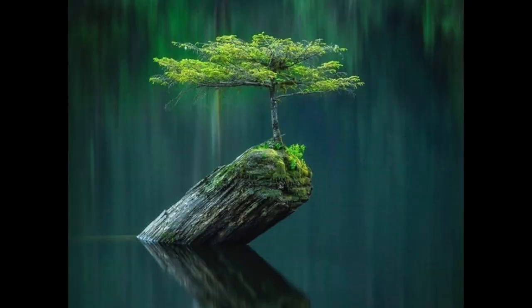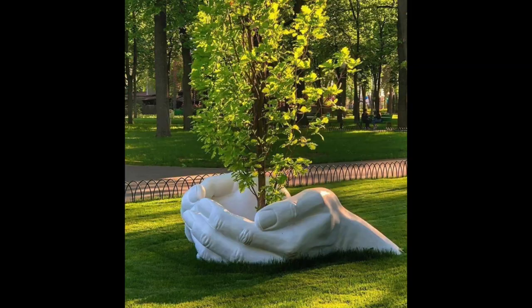A few months back, she sent me this really cool picture of a tree growing on a rock in a pond or lake — don't know the location, but absolutely stunning photograph. And then she sent me this: two hands coming out of the earth in the grass at a park with a tree in there. So I sent her a text and said, 'Hey, thank you, that's crazy cool. Maybe I should do a bonsai like that.'